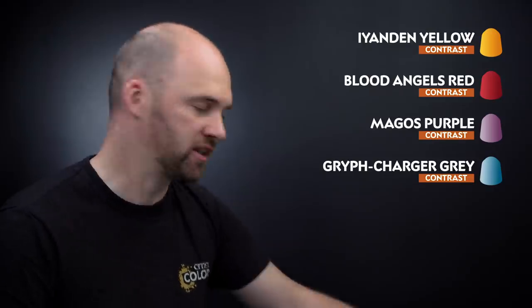I'm going to start off by picking out all that stained glass effect using contrast paints. I'll start with Iridan Yellow, after that Blood Angel Red, then Magos Purple, and finish off with Griff Charger Grey. But first, let's start with that Iridan Yellow.